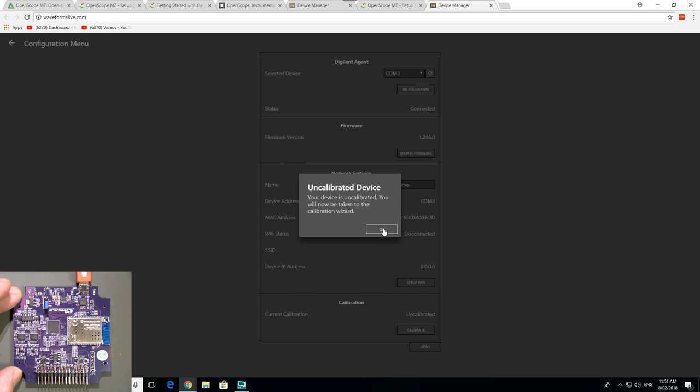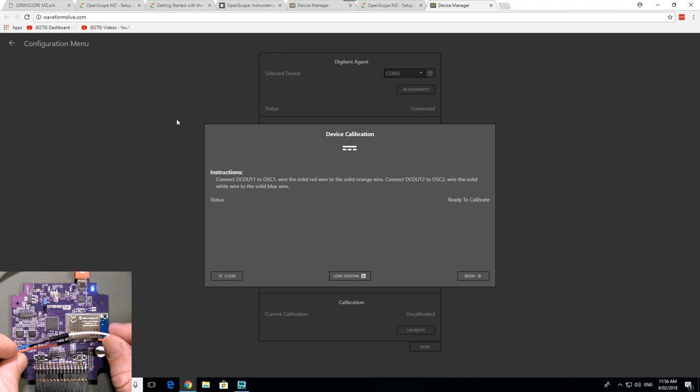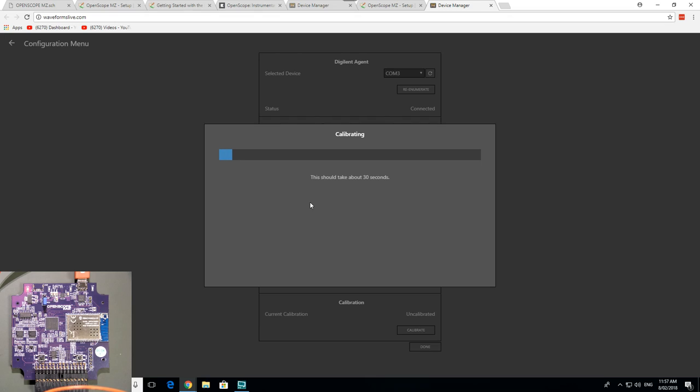"Your device is uncalibrated. You'll now be taken to the calibration wizard." I guess it's nice that it takes you through a wizard like this. Why do I have to calibrate this thing? I've got to connect the solid red wire to solid orange, solid blue to solid white. Of course they don't include any jumper pins in the kit — all you get is females, no male pins. Ready to calibrate — this must be calibrating the two DC power supplies. Let's begin. Should take about 30 seconds.